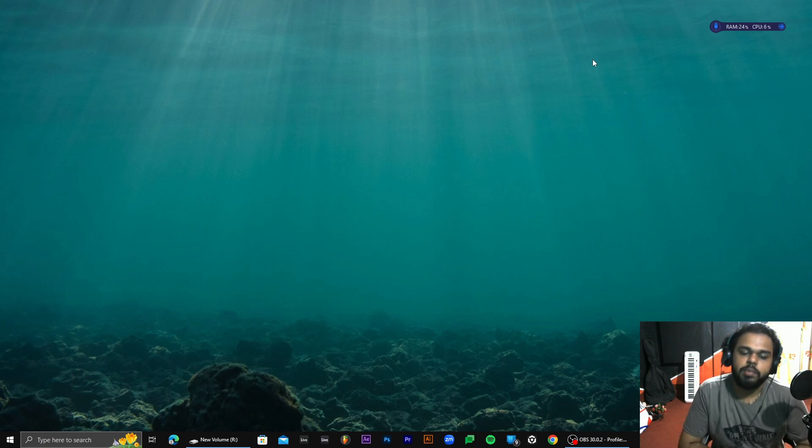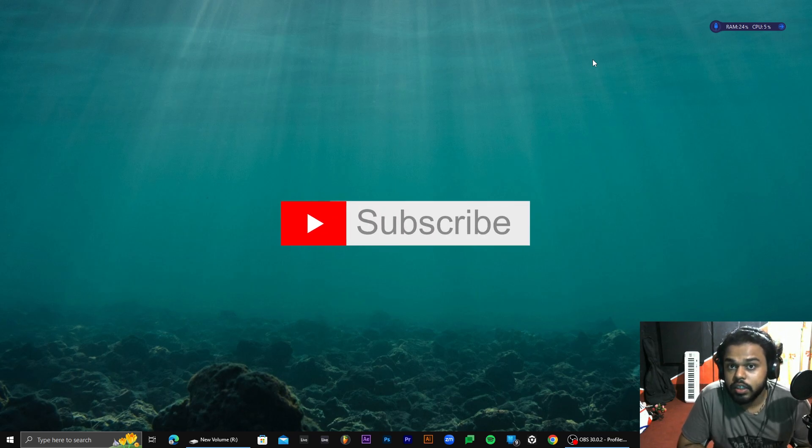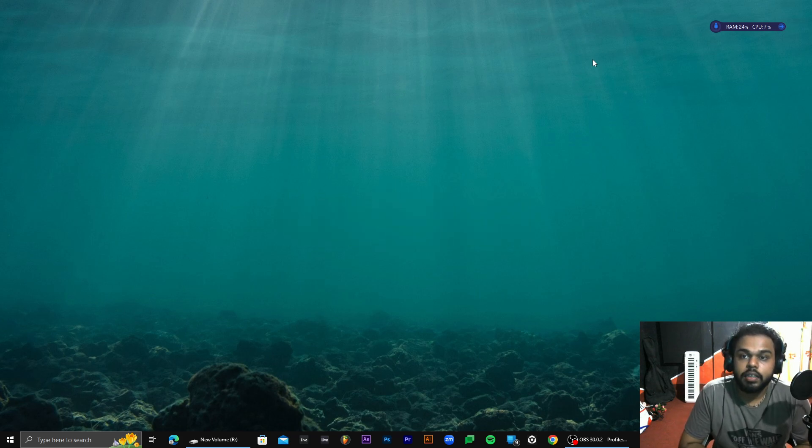We are going to show you the next video. Now we are going to show you FL Studio 21. If you like this video, please subscribe to our channel. Subscribe to our channel.